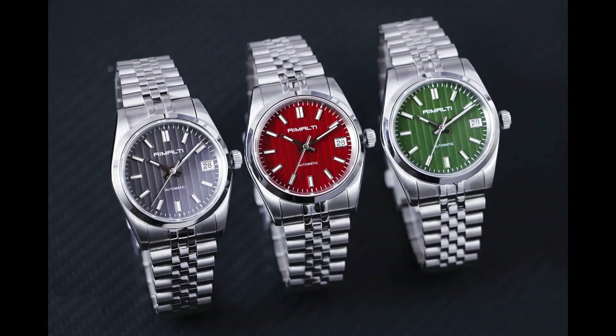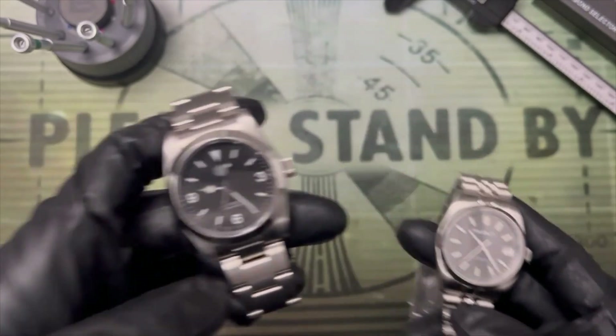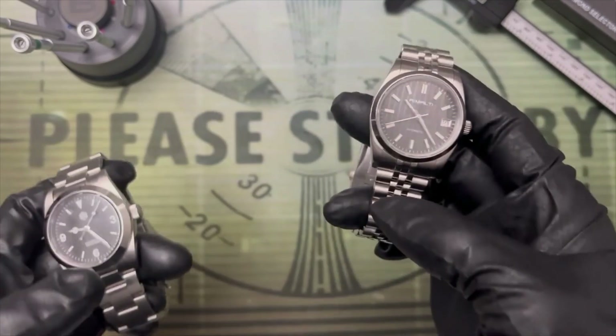In addition to gray, the same dial is available in red or olive green. They're more situational colors, but compelling, especially as an artsy dress watch given that 36 millimeter size. Where this watch really stands out is bridging the gap between higher-end AliExpress offerings like San Martin and the true budget brands.